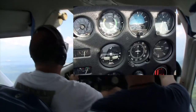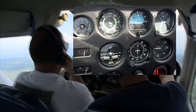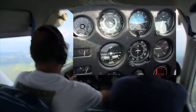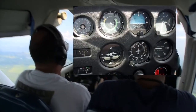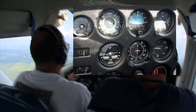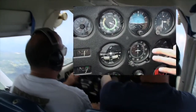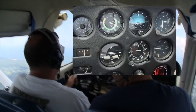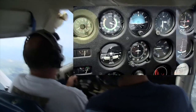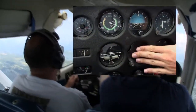Three degrees per second — so a 360-degree turn would be two minutes, 180 would be a minute, 90 degrees is 30 seconds. I'm going to grab an instrument cover. I'm going to make a left turn to 090. What I'm going to do is cover up the directional gyro, and you're going to do a timed turn. We'll try a 30-second turn to the right, so we should roll out on a 180 heading. Is your clock running over there? Okay, I'm going to cover the instrument — whenever you're ready.